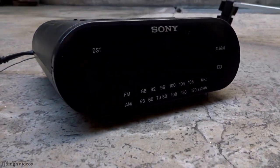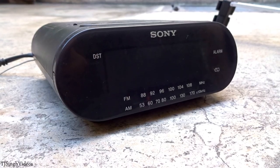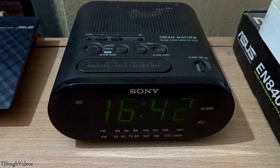Hey everyone, this is TJ Singh here. In this video we're going to be taking a look at Sony's Dream Machine, which is a FM clock radio model number ICF-C218. I'm going to show you how to use several features on this clock, like setting the time, date, month, day, and how to use the alarm system and the radio.